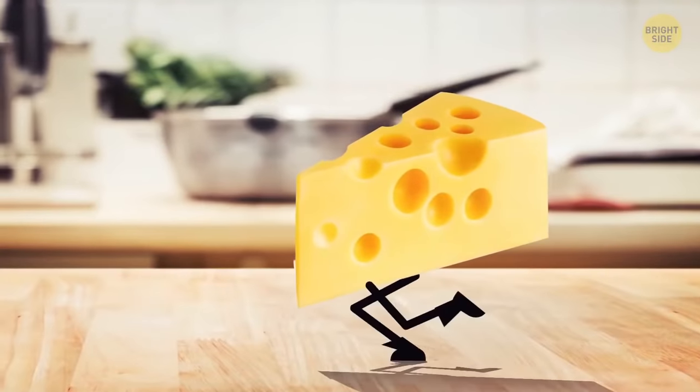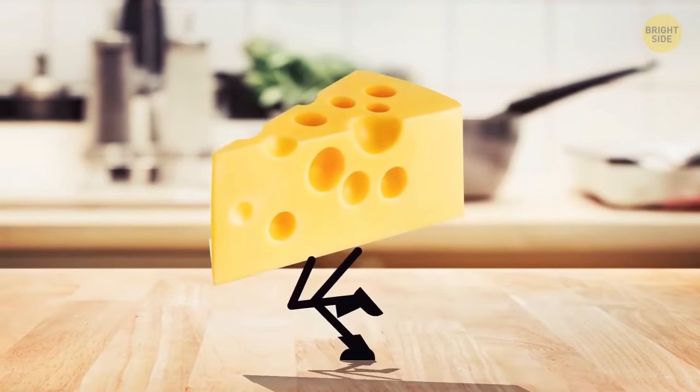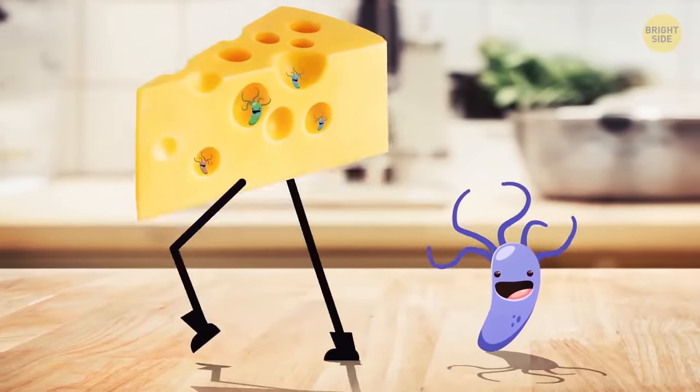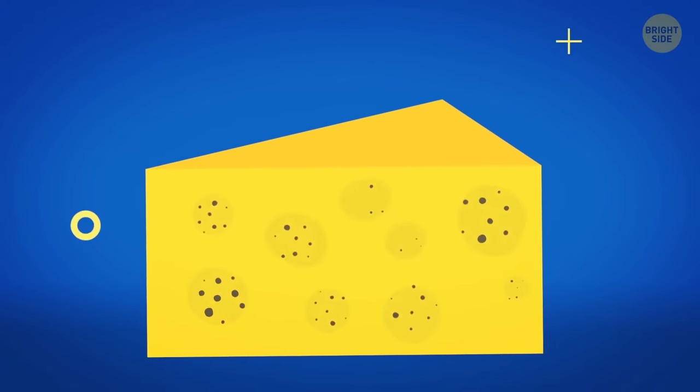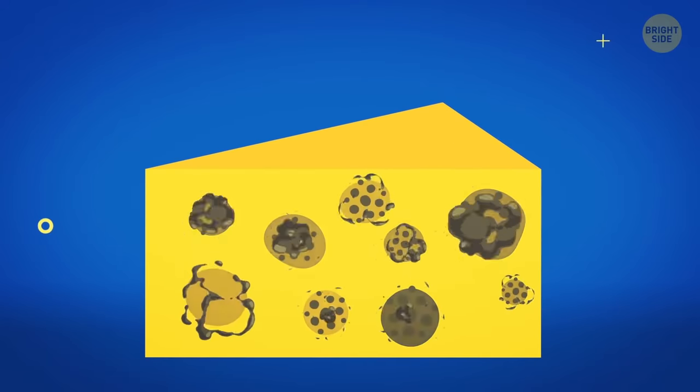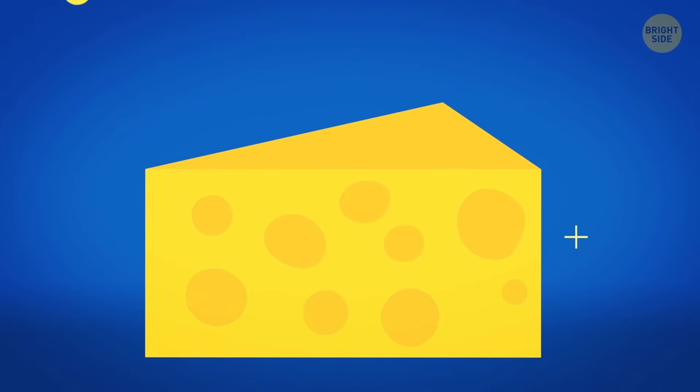Some cheeses have holes in them — they're called eyes. These eyes are made by bacteria used in the process of production. When cheese is almost ready, these bacteria release carbon dioxide, and this gas forms bubbles that later become the cheese's eyes.